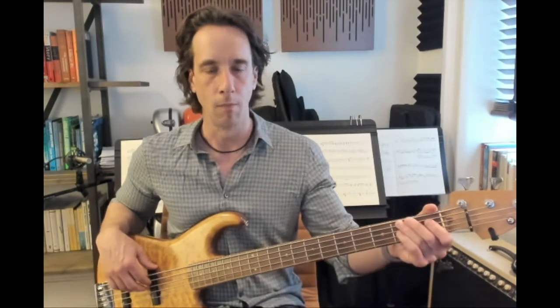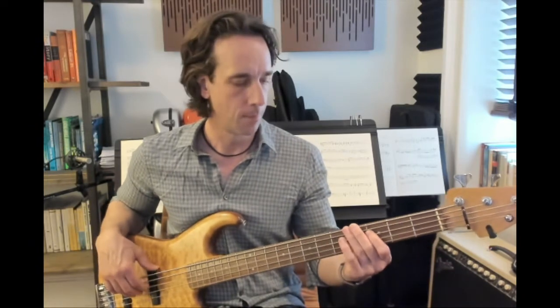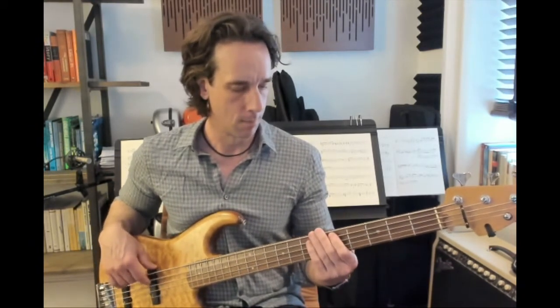Let's put that together, a little bit faster. Now we're moving to A. We're going to play that same kind of skipping rhythm, which starts with a mute, and then a mute, and sliding down from pinky on seven on the D string.